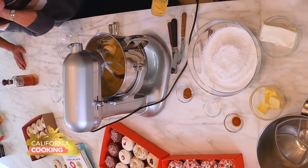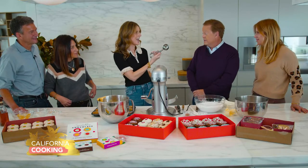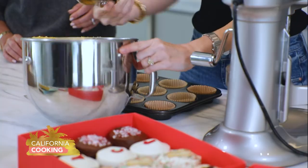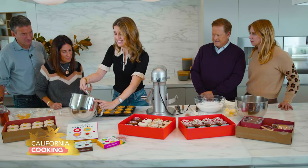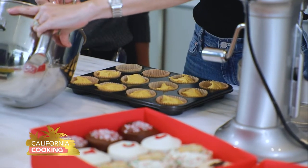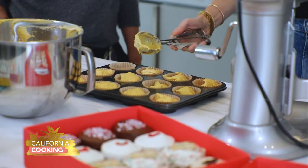This batter is just so fluffy and beautiful. And this is one of my favorite tools - it's basically an ice cream scoop, but it's a very special cupcake scoop. I love to use them for dosing out cupcakes - it makes sure that all the cupcakes are the same size. Get these in the oven at 350 degrees and bake for about 20 minutes. Sometimes pumpkin cupcakes - anything with a lot of moisture, like carrot or pumpkin - can take a little bit longer.